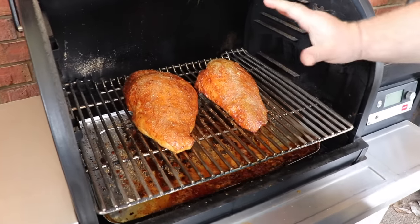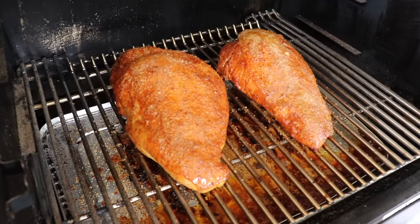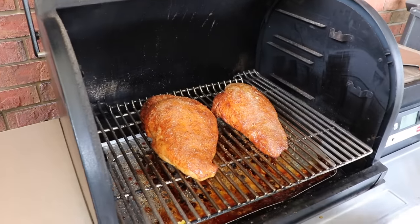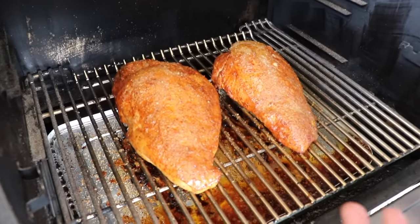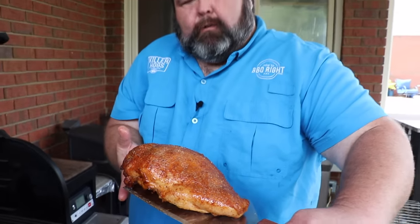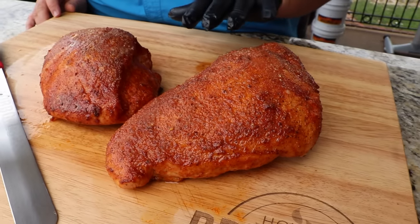These turkey breasts have been glazing about 15 minutes and you can see that sugar has melted down — it's creating that crunchiness on the outside. I'm just going to check with my Thermapen: 160, that's perfect, that's exactly where I want them. I'm pulling them five degrees before 165 because they're going to carry over. I'm taking them out and putting them on the cutting board. Check that out — that is a beautiful honey smoked turkey breast with the raw sugar glazed over the top creating that crust. Absolutely beautiful.